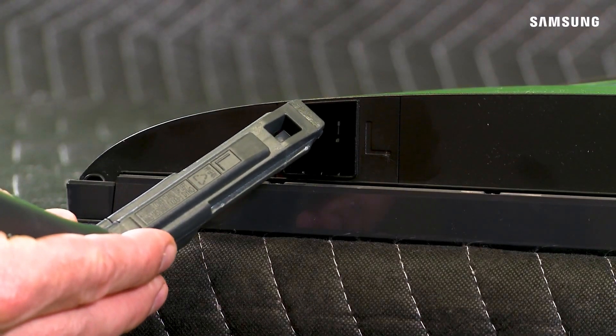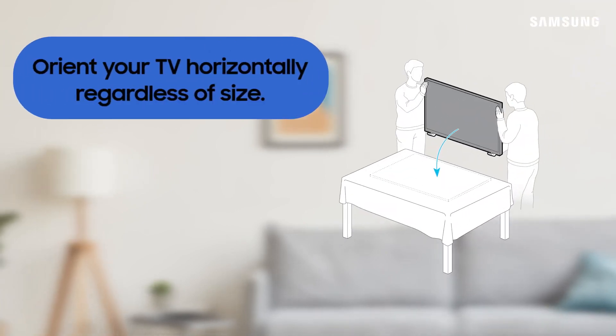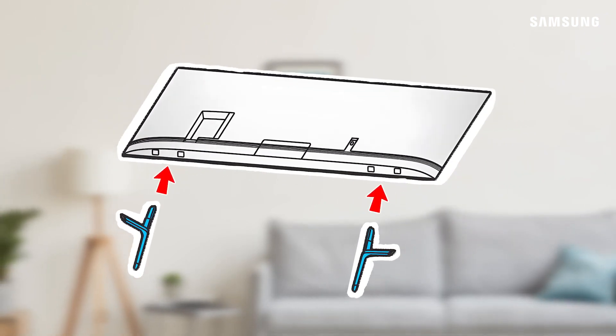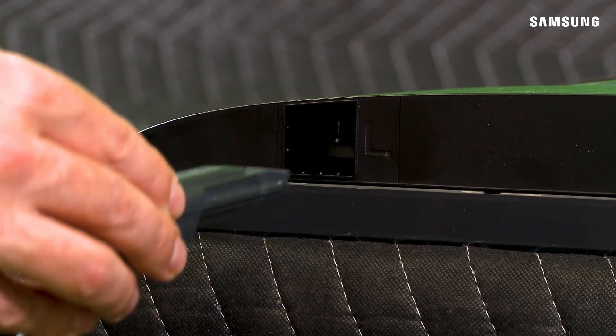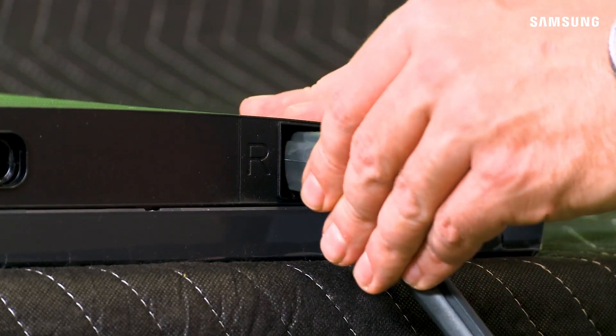Now you'll attach the stand feet to the panel. Installing the stand feet will involve the TV being oriented horizontally, no matter your TV's model and size. For 85-inch televisions, you'll have a couple of options on stand placement. Take either stand foot and place it on its correct side. Push it in all the way until it locks in place. Just repeat this for the other side.